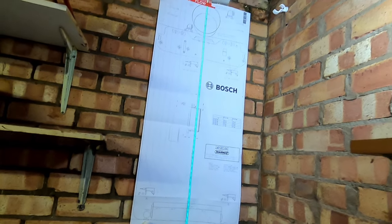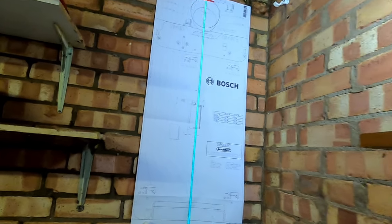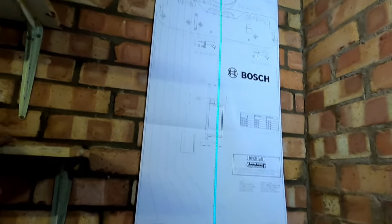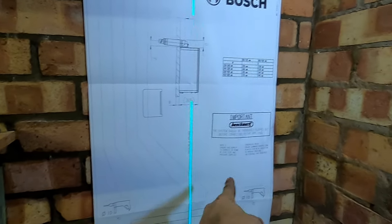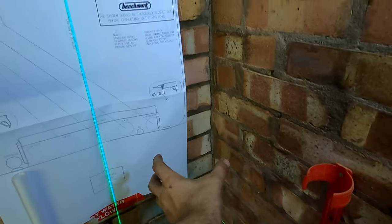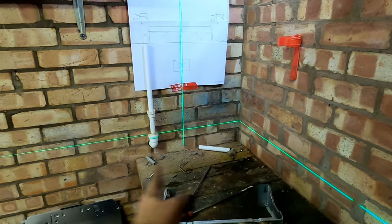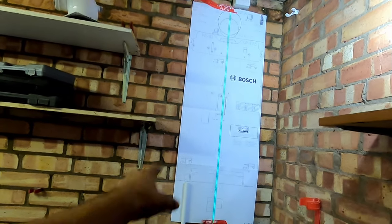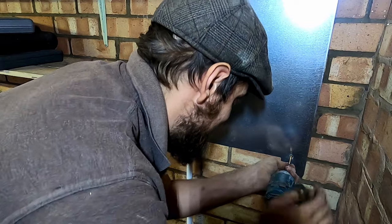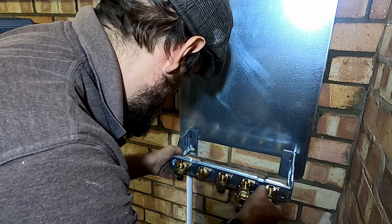I've just hung my template, lined it up with the flue hole, so that's where the boiler will go. You always want to try and line up with your flue because you don't really want to be drilling it out if you can help it. I've just popped the laser level on - it looks really professional. Just marking out where the brackets go. You need to keep your pipework within this zone here to go up the back. I'll probably pop the filter underneath the boiler and then take the return up that side to give myself a little bit more space.